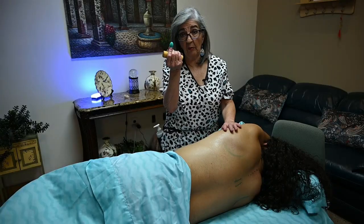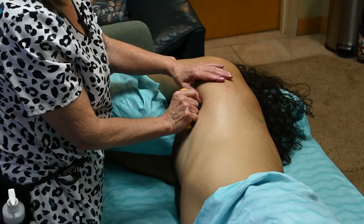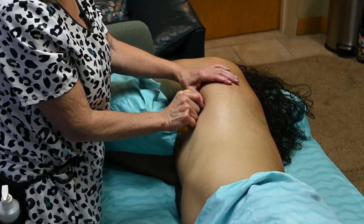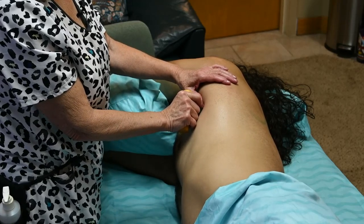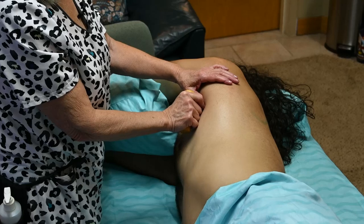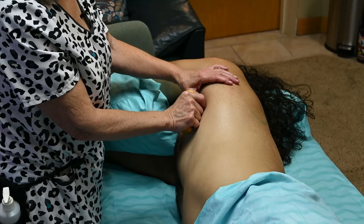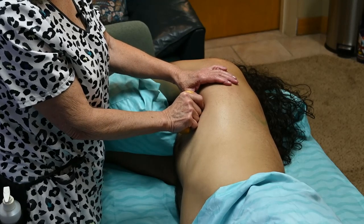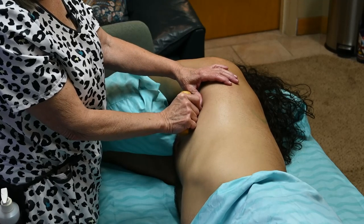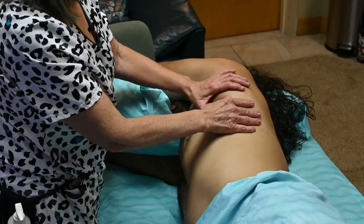If he does have a trigger point, we're going to use our trigger point tool. There's one right there — you want to hold it gently. You never want to take the pressure above a five because it might be too much; you'll over-stimulate the nervous system. Remember, relaxation begins with the nervous system — you want to relax it, not make it worse. Always ask your client to take a deep breath. You can hold it up to 90 seconds and then soothe it afterwards.